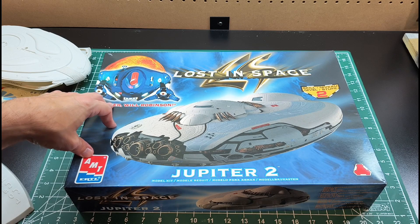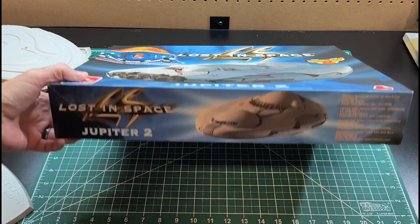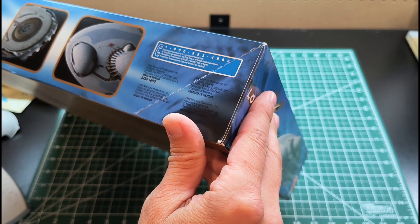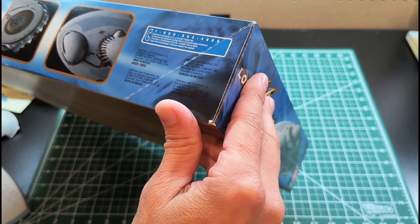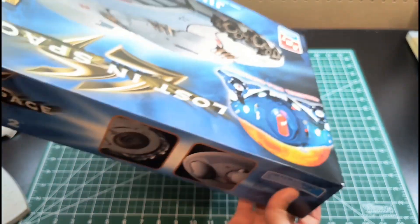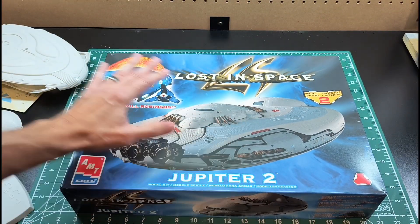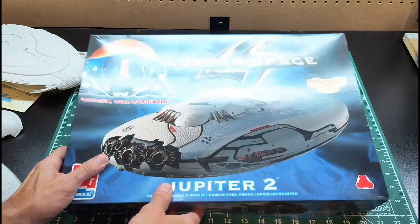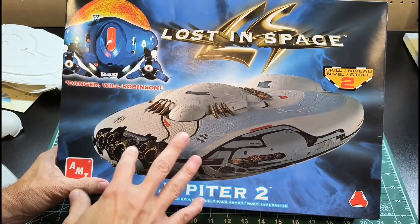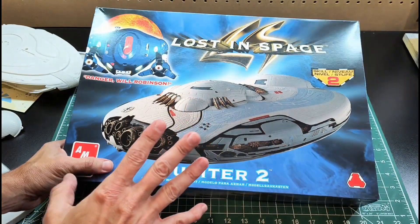Welcome. Today we have a ship from Lost in Space — this is the AMT ERTL kit released around 1998. On the cover of the box you have one of the actual models put together with a somewhat accurate paint job, but not the greatest. I do want to light this kit, so let's take a look at what we've got.